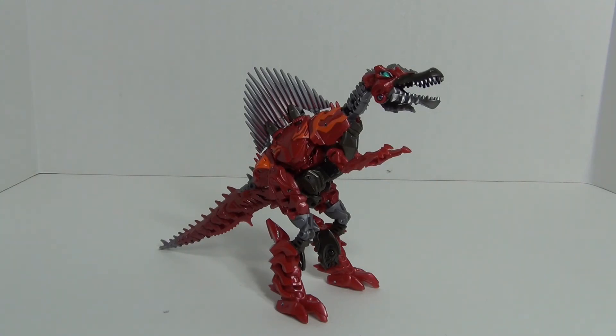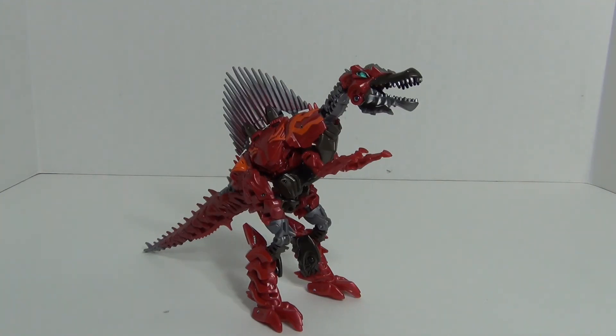Let's take a close look at Deluxe Class Scorn in robot mode. One of the most unique and interesting things is the head design — very interesting there. Nice sculpting detail in the shoulders, Autobot symbol on the chest, very nice sculpting on the ab section. The jaws from the beast legs form the hip guards, which is cool. At the back there's no avoiding the kibble, and you have the nice fins. The tail becomes the left arm, and the beast head and neck become the right arm and hand. You do have the sword, which plugs into his hands nicely.